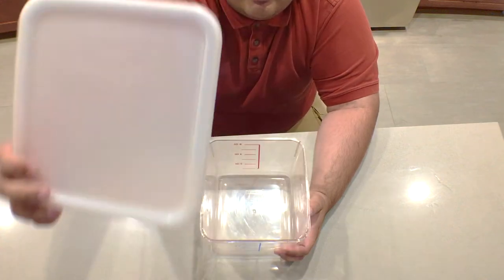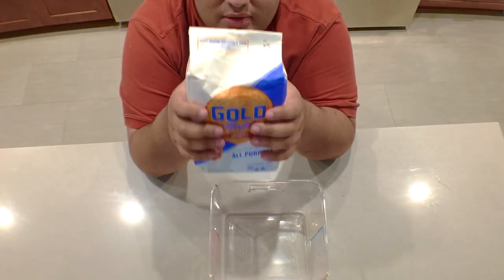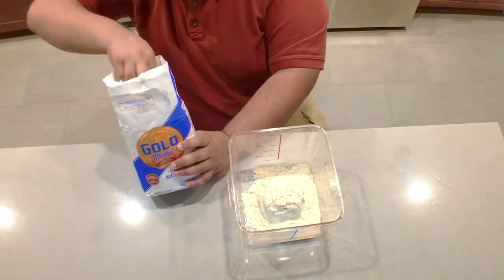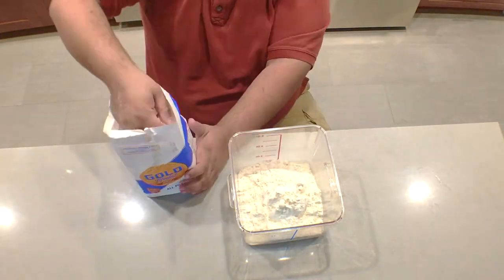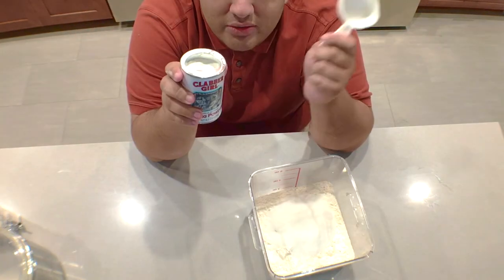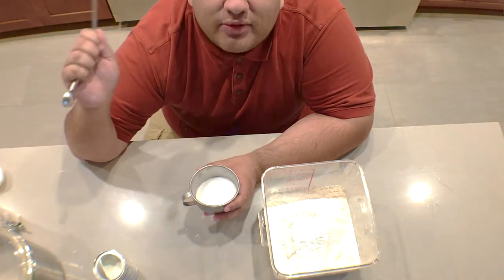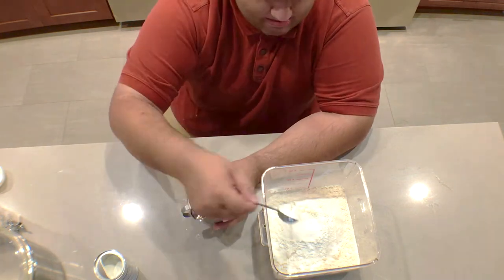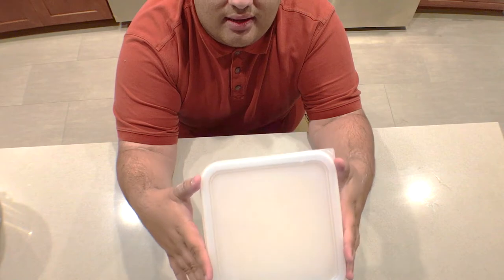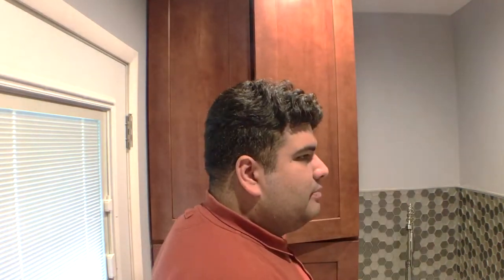First things first, get yourself a big container — one with a lid. You want a container that'll hold at least eight cups. Now add six cups of all-purpose flour, then three-quarters cup sugar, one-third cup of baking powder, and finally two tablespoons of salt. Snap the lid on and shake to combine. Once you've got it all combined, just stash it away and use it when you're ready.